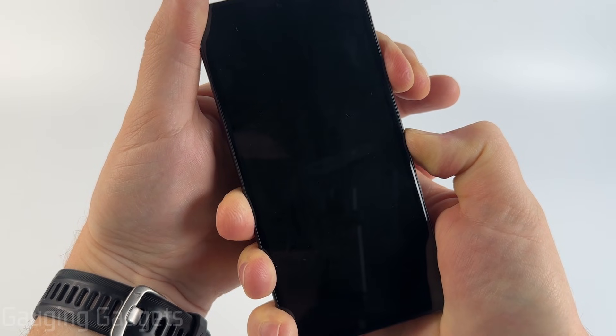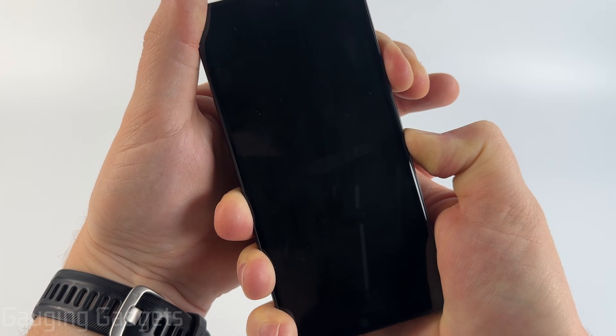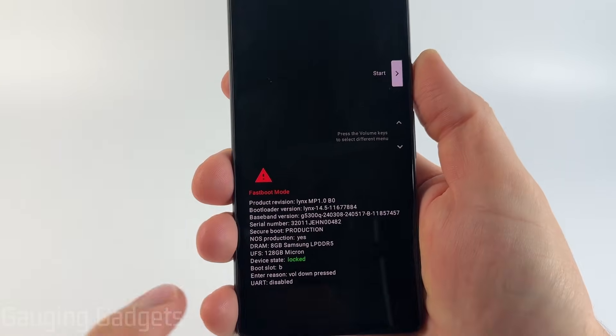All right, so the screen went off. Continue to hold. All right, so now we're in the fast boot menu.